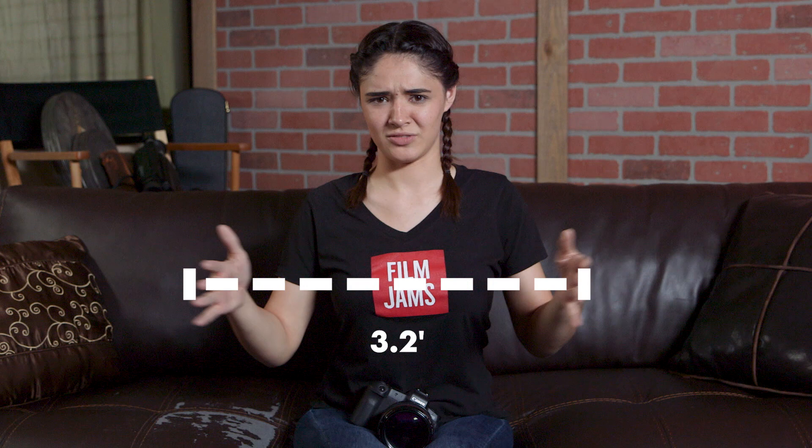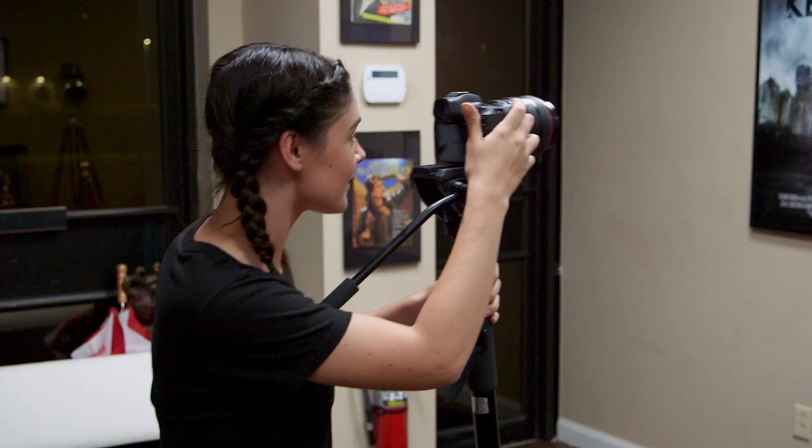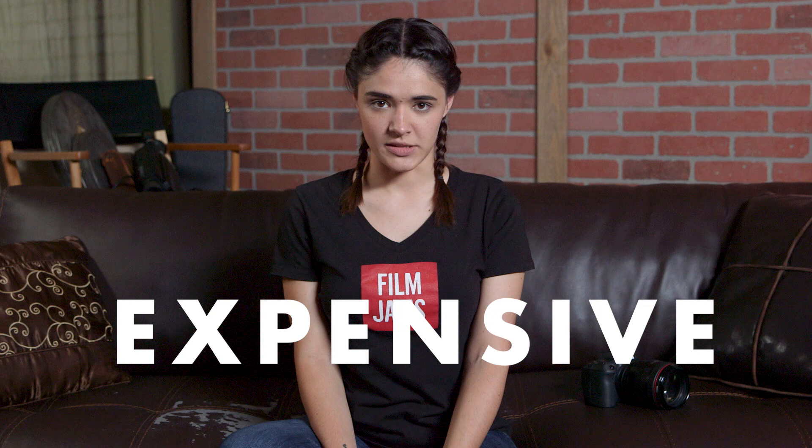Heavy — it has some weight to it, so on longer shoot days you definitely start to feel it on your wrist. You can always attach a monopod, that helps sometimes. Expensive — it sells for about $1,700 to $1,800 right now, so there's that. The autofocus is also a bit slower compared to newer lenses, but to me that's not really a deal breaker unless you're doing fast sports or action photos.